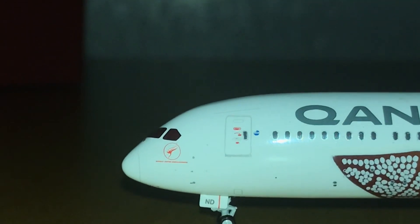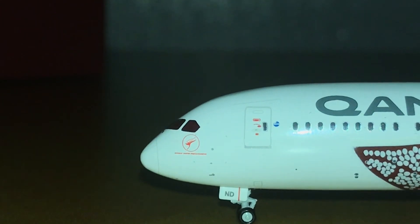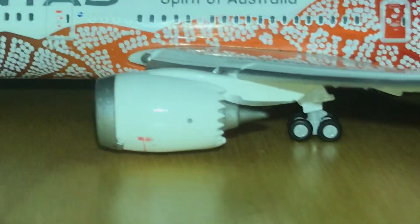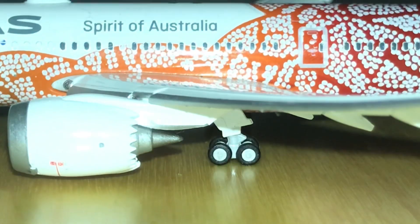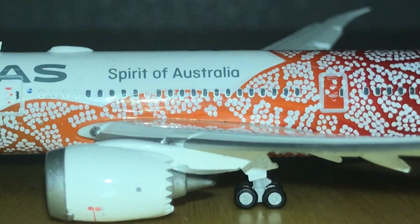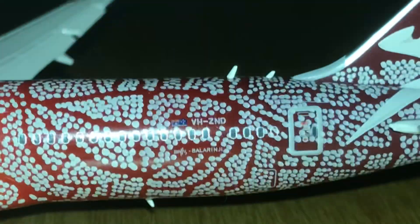As you can see, here is the One World logo. The emergency doors are very detailed — extremely detailed. Here is the Qantas name, and then the engines with the chevrons in the back, the inlet in the front. The landing gear itself is also very detailed — you can actually roll the landing gears.